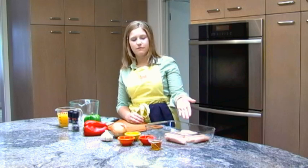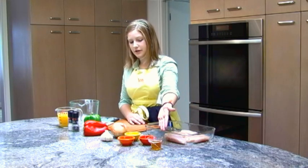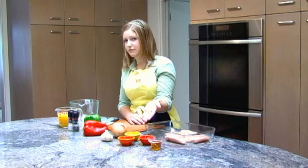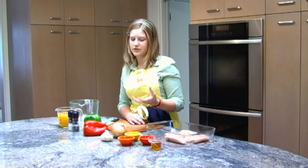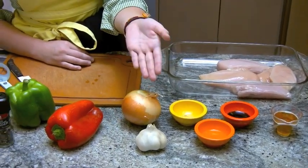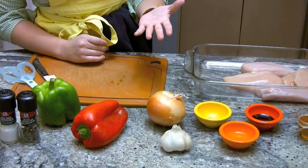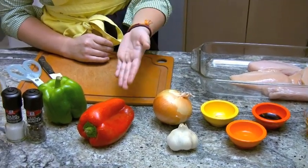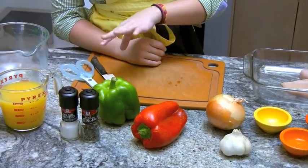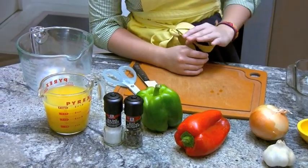The ingredients you will need are four boneless, skinless chicken breasts, two ounces of honey, one tablespoon of soy sauce, one tablespoon of rice wine vinegar — which is a nice mild vinegar, not too harsh like white vinegar — half a teaspoon of ground ginger, two cloves of garlic, half a yellow onion, one medium to large red bell pepper, one medium to large green bell pepper, some salt and pepper, and two cups of orange juice.